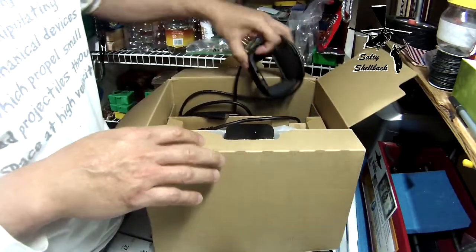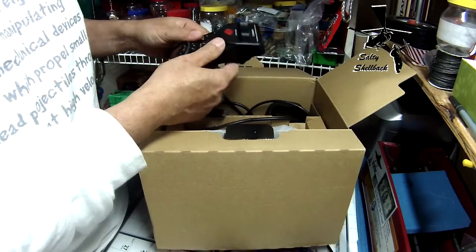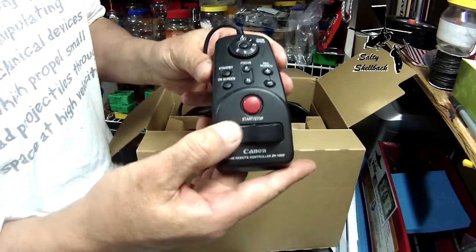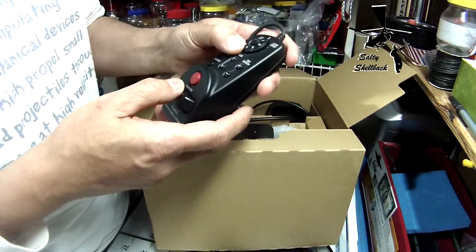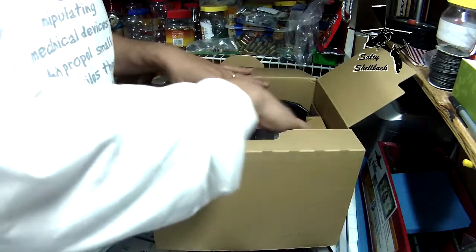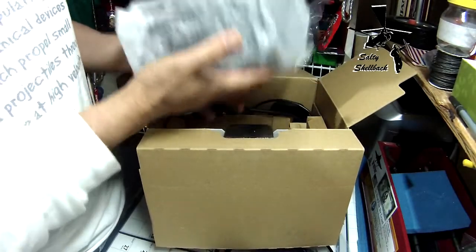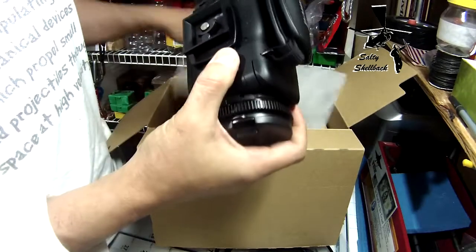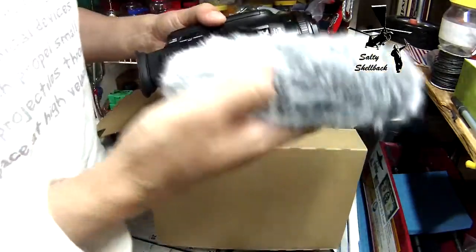Good lord, it's got all kinds of accoutrements. Look at that — can you just look at that? Yeah, I'm gonna have to watch some YouTube videos. God, this thing is beefy — it's like a professional camera.